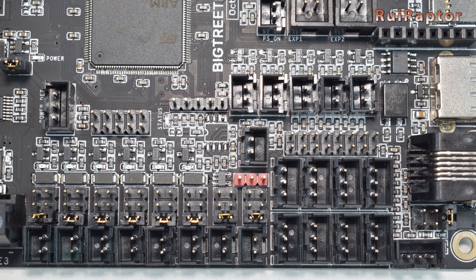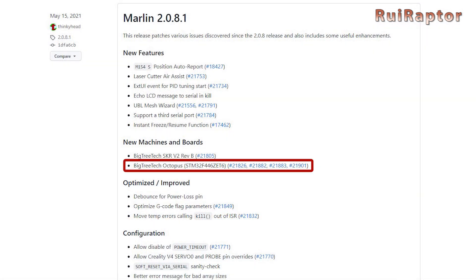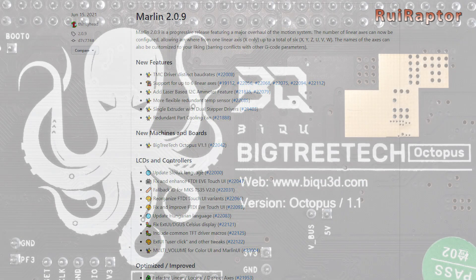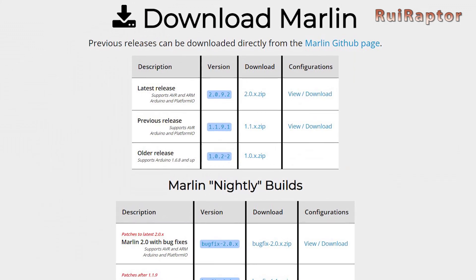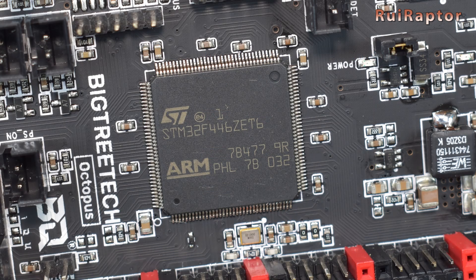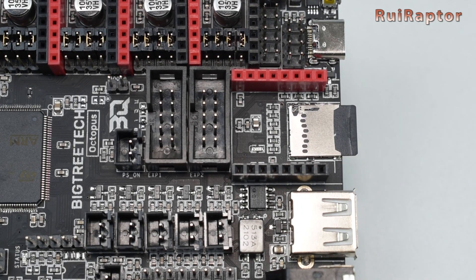This board can run Klipper and Marlin from version 2.0.8.1 and up. Marlin later released version 2.0.9 for the Octopus 1.1; however, we recommend using the latest Marlin version because there have been a few updates and fixes since then. The microcontroller has a bootloader already installed so that firmware updates can be done via the memory card.